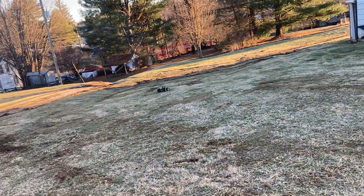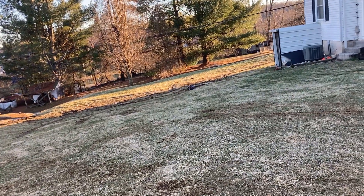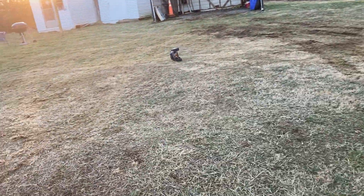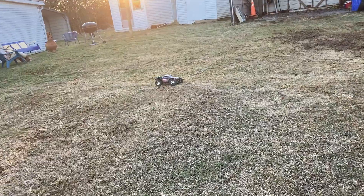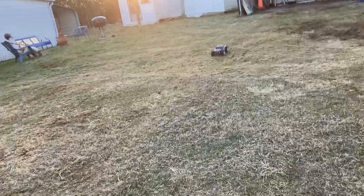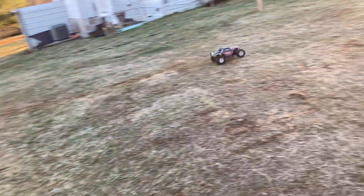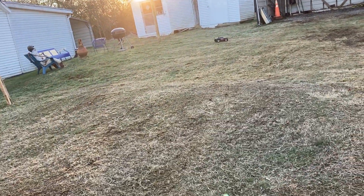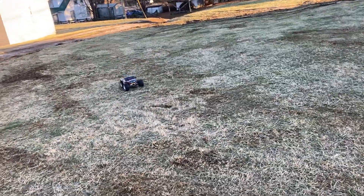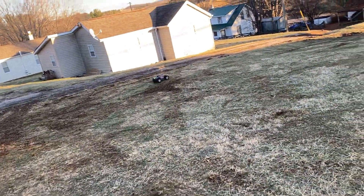Easy, easy on the turns. Oh, saved it! She flips easy — she's a little top heavy. This is like a short course truck. Maybe the tires are a tad bit bigger than what you get on most short course trucks. These tires are off of my Team Corally Moxu XP, and they seem to be doing wonderful.